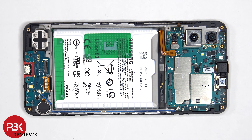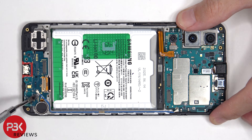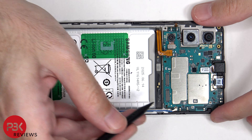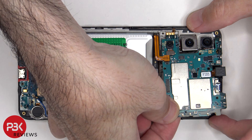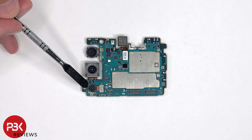The coaxial cable can be disconnected by just popping it off. There's a single Phillips screw which is holding down the main board. Taking a look at the main board, we can see the 8MP ultrawide lens, the 15MP primary camera, as well as the 2MP macro lens.